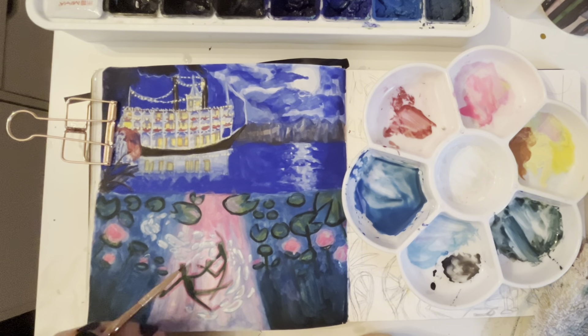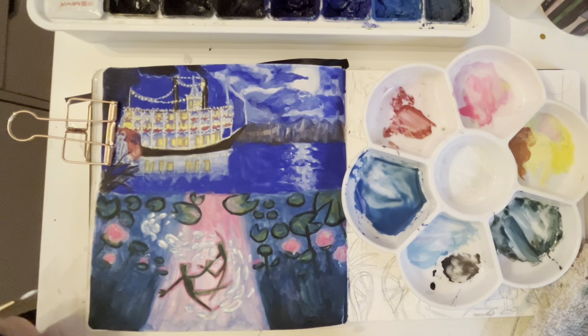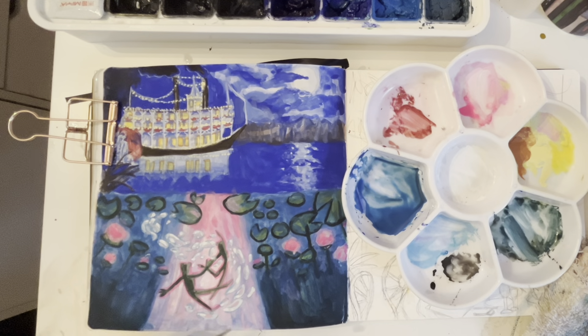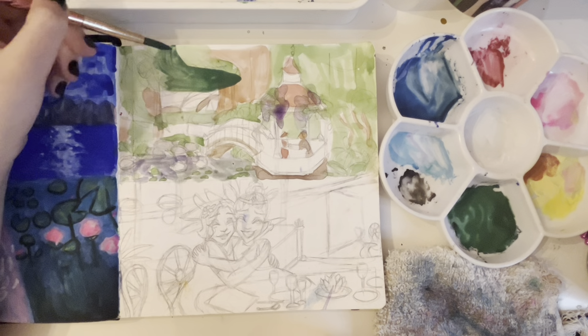I actually started this before the last video. Yeah, because the boat painting I did like two weeks ago, but the other three I did this week. So here's the next one. This was another one where I knew I wanted to paint something from this scene because it's so pretty.